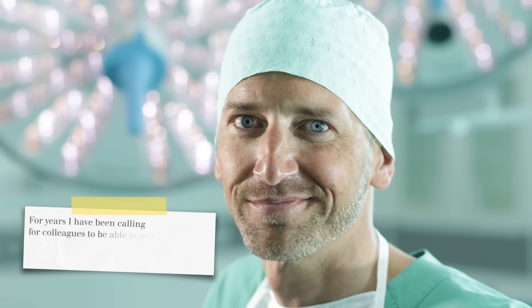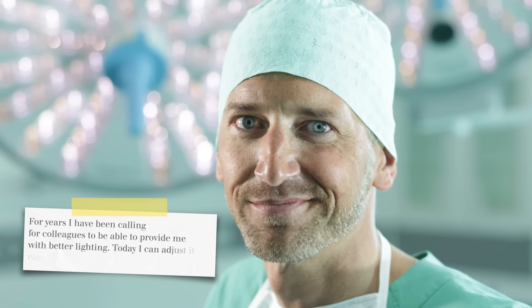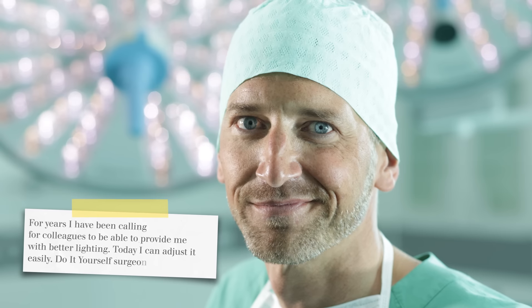For years I've been calling for colleagues to be able to provide me with better lighting. Today I can adjust it easily — do-it-yourself surgeon.